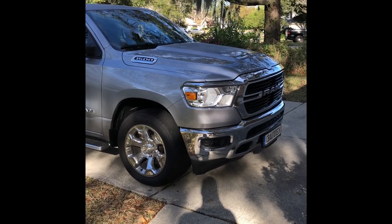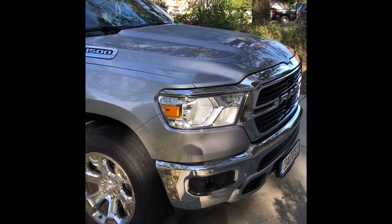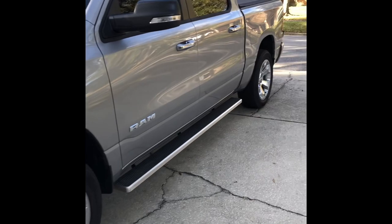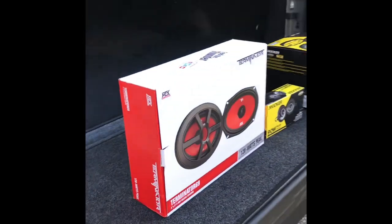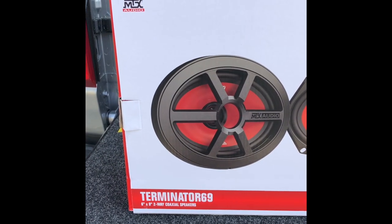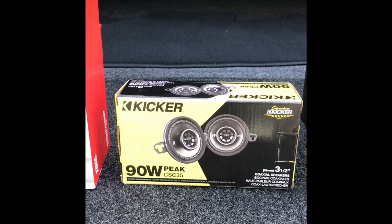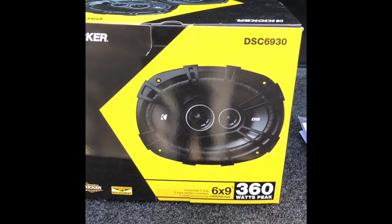How to upgrade your speaker system on a 2019 Ram 1500 — budget around $1,500. For the front doors I'm using the MTX Terminator 69, a 6x9 two-way speaker. For the upper panel on the dashboard I'm using Kicker CX C35 three-and-a-half inch speakers.